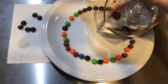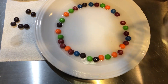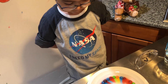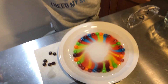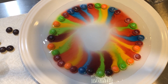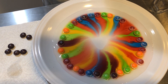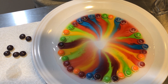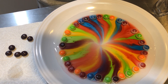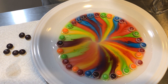It looks like... You see how the middle is closing up? Why do you think the color is coming off of the Skittles? Because the water melts the colors off. It's done. That's pretty cool.